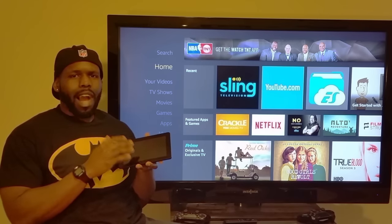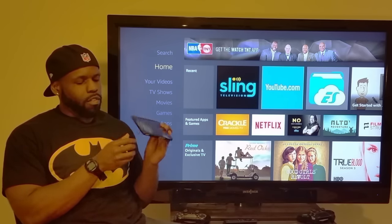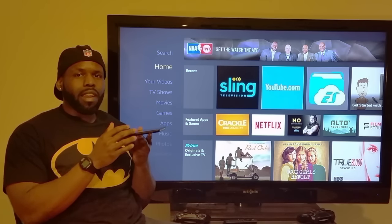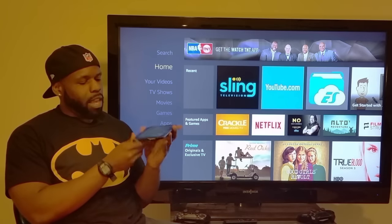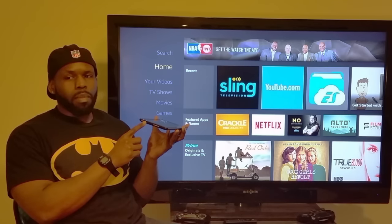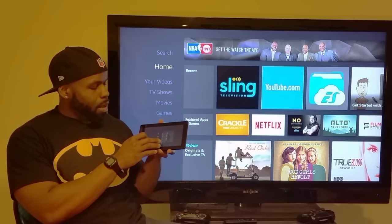It's got a high-definition camera. You can add storage — it's got a little SD card slot so you can transfer things from your computer. If you've got some APKs and things like that, you can pop them right in here. All your buttons are right here: this is your volume, this is where you plug in your headphones, this is your power button, and that's where you plug in the USB to charge it.